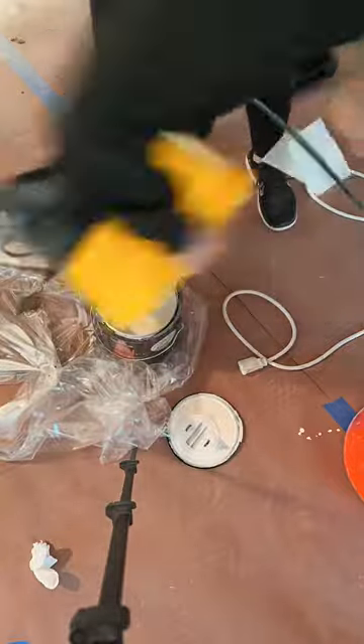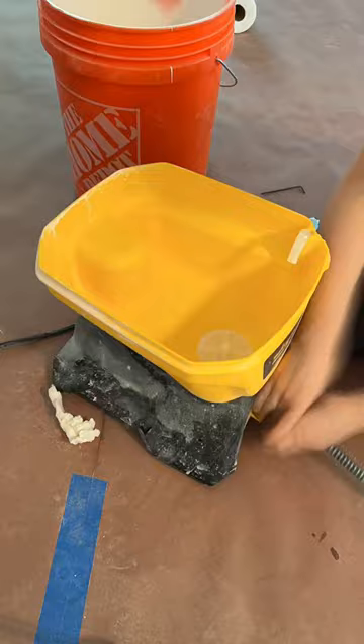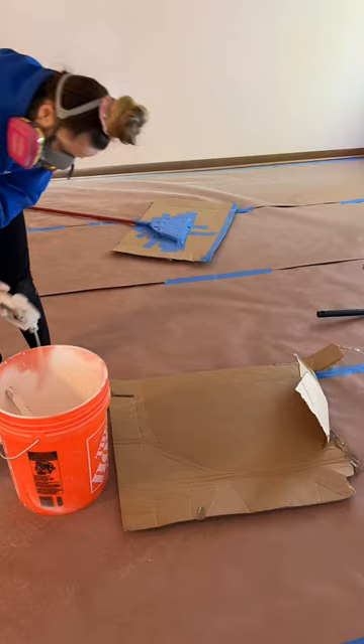Hot Mess Lakehouse Renovation Part 16. As you know from my last part, I was having some issues with my paint sprayer, so I decided to dump the paint out and give it another deep clean. I had just done this before, but I figured since it's giving streaks, something has got to be clogged somewhere.